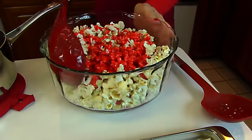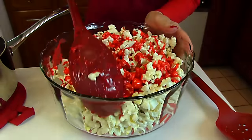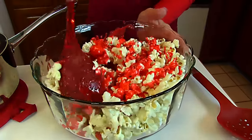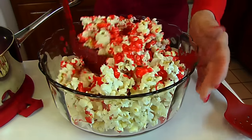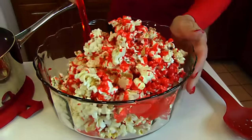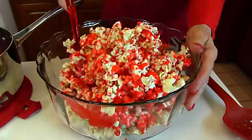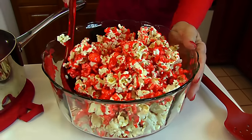Just take a spoon and stir and you'll hear the kernels of popcorn crunching. That's okay — they don't have to be perfect. You just want to have a nice look to your popped corn, which now has some streaks of red and a flavor of cinnamon and honey.